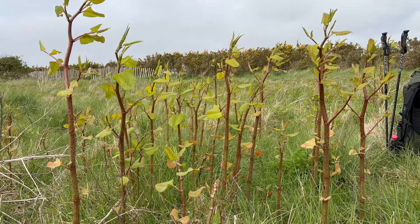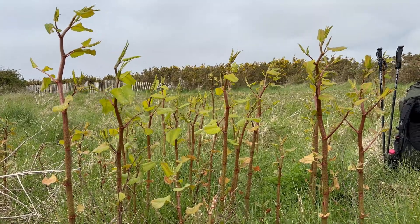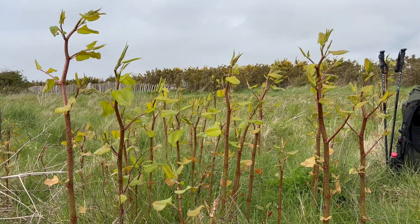You also probably want to avoid foraging Japanese knotweed if it's growing right next to buildings, because it's possible that it's been sprayed with chemicals.